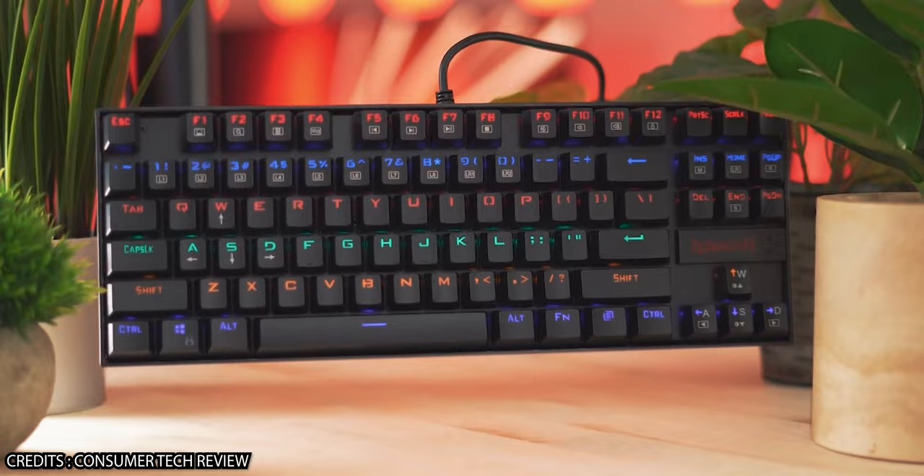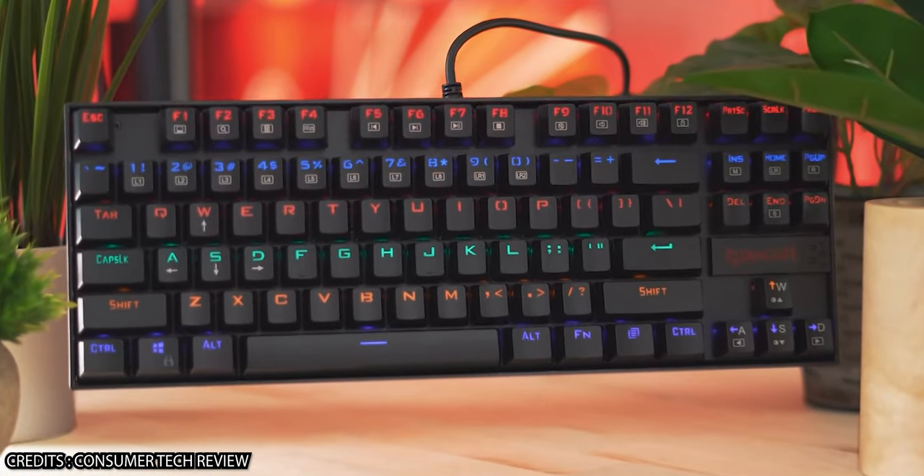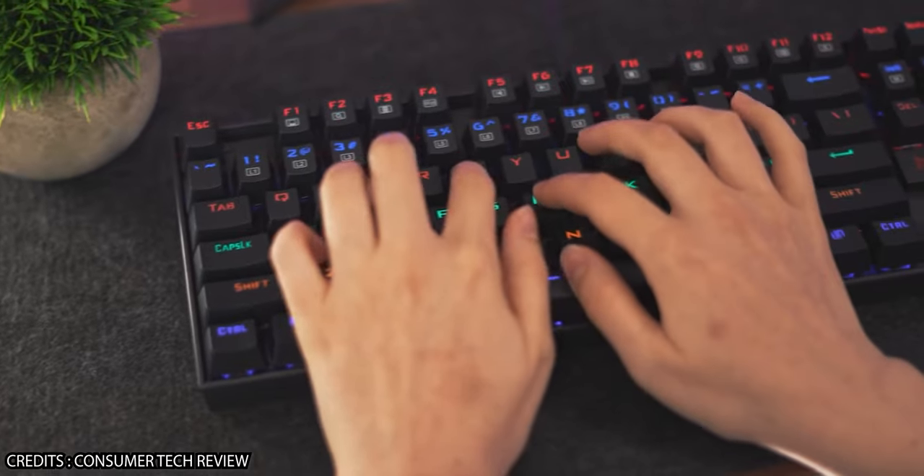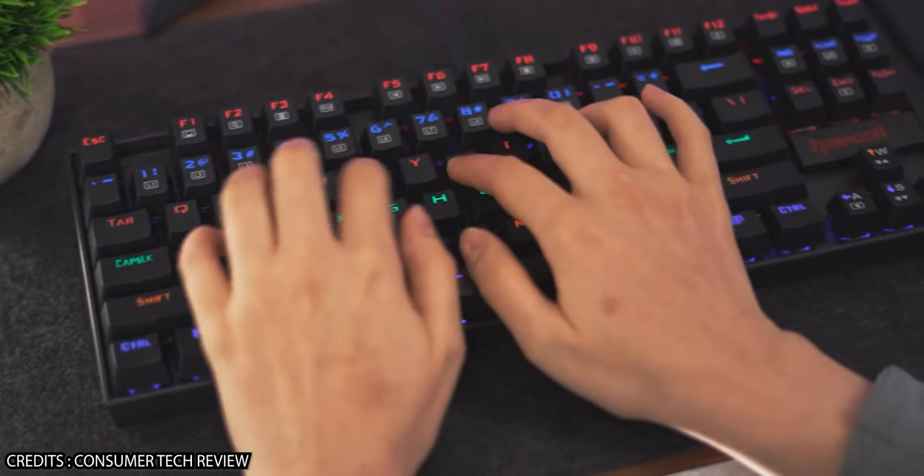Now let's say you're a person who needs to type a lot — you may be a writer, a content creator, or a coder who needs to type a lot of code. We need a keyboard that helps us write really fast and at the same time reduce finger fatigue from conventional membrane keyboards found in most laptops. Mechanical keyboards are the industry standard, offering great feel and feedback while providing better ergonomics suited for long typing sessions.